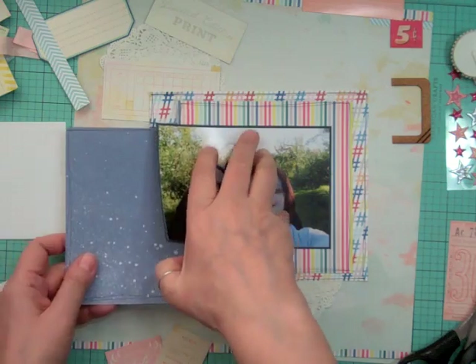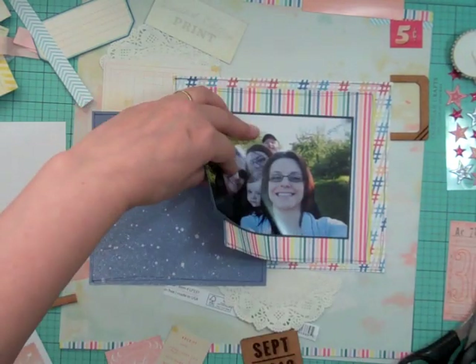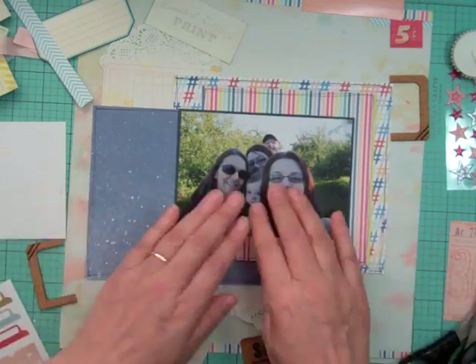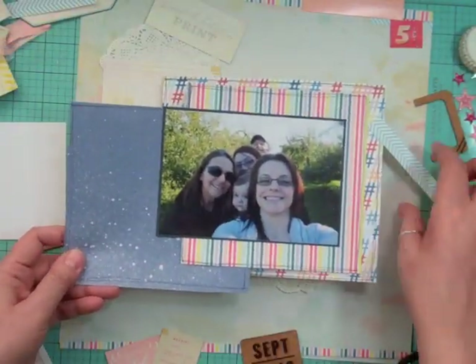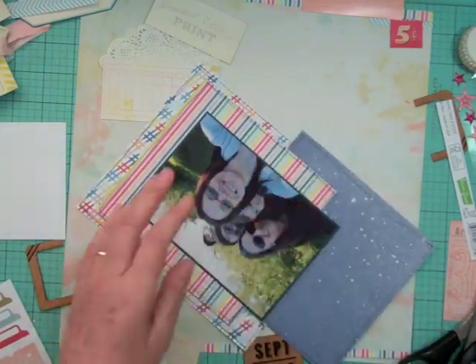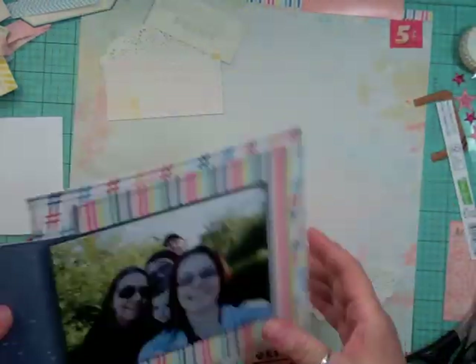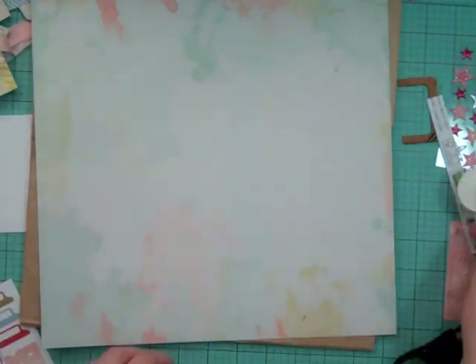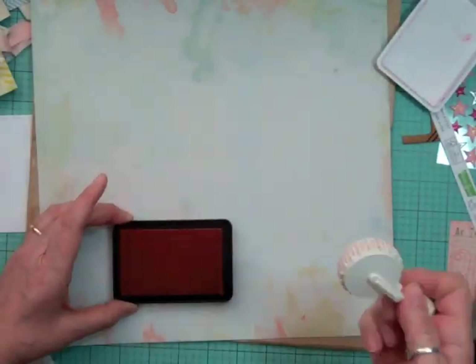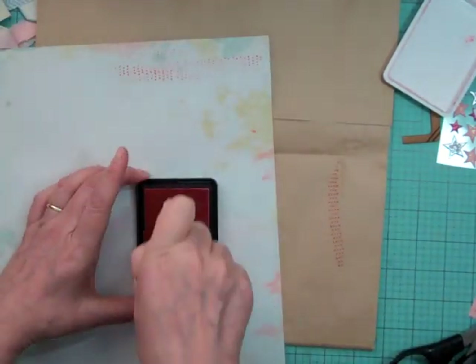I just don't want to run out because the ATG is my main adhesive. Between that and my quick dry adhesive, those are my two main adhesives. I also use the 'This to That' dot adhesive but just for twine. I also put the adhesive on my layout when I photograph it — I have a poster board from Staples that I glue it onto and take the photo.